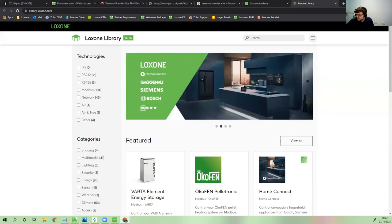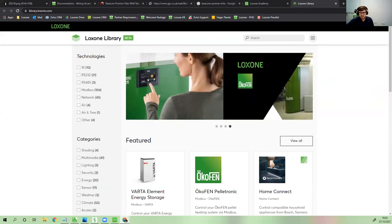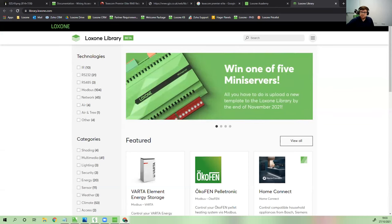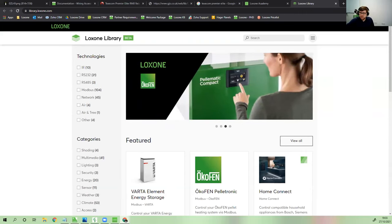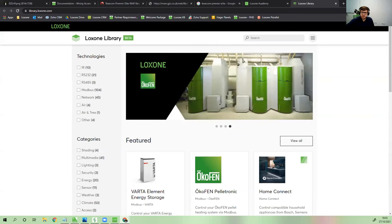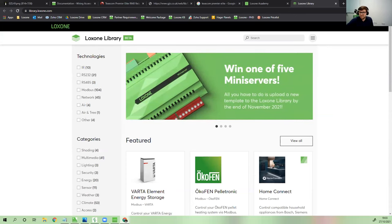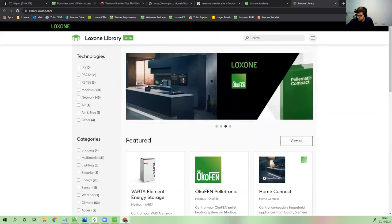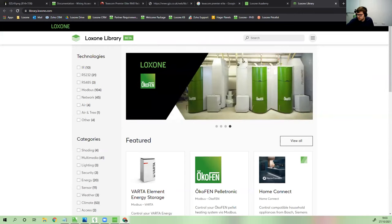Regarding the partner search map: to appear on it you need to be a silver partner or above, have one completed project per year (meaning an installed mini server), and have a website that talks about Loxone as your preferred automation choice with a Loxone logo linking back to the Loxone website. Meet those criteria and speak to your partner coach to get on the map.